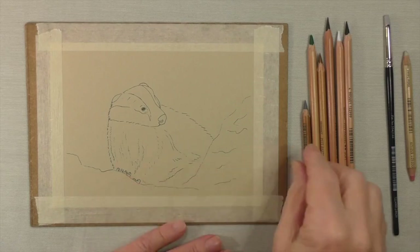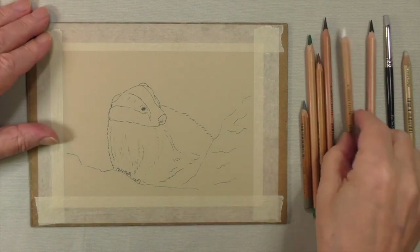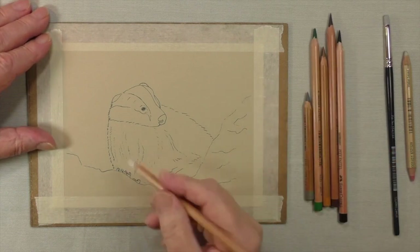This lovely badger picture is one of our starter packs. I'm going to show you how to produce it.